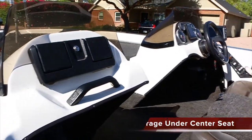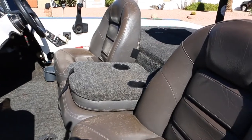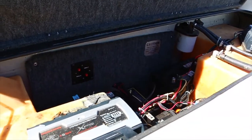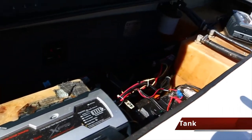There's the glove box of course, and the center seat that folds up and down with cup holders. Each side has a little cubby. There's the opening for the live well.